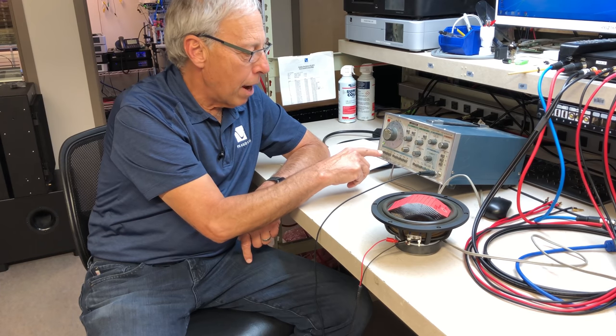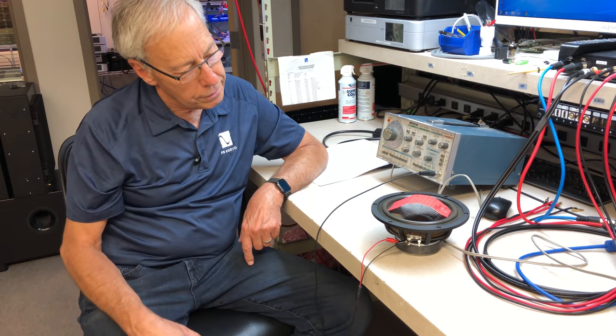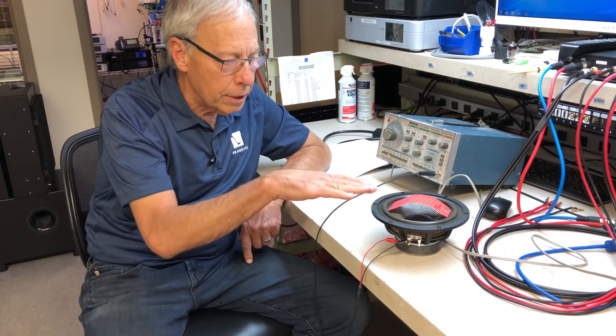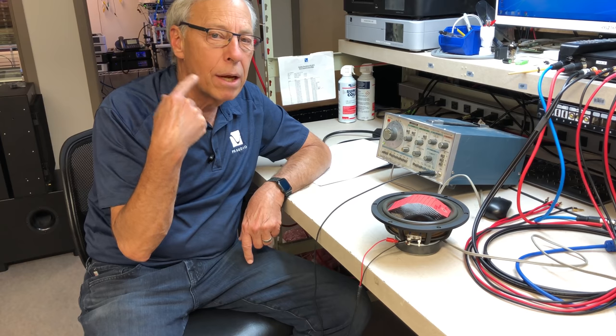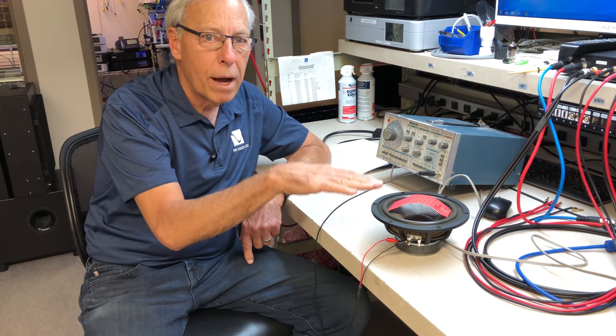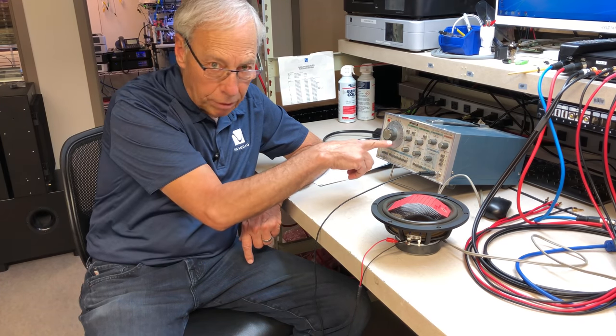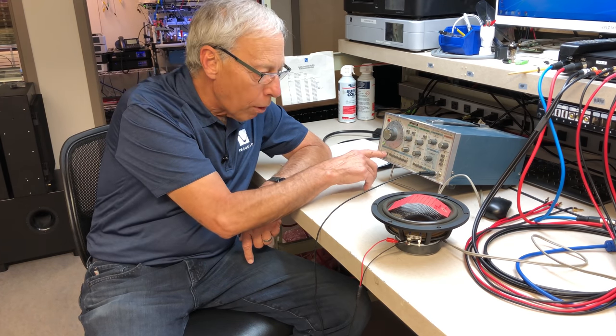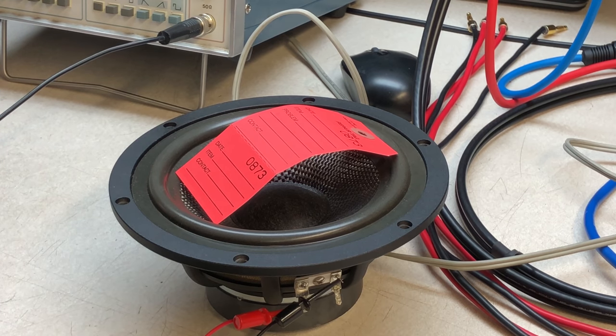If I turn it down, can you see what that's doing? It moves very slowly. This is 10 cycles — so 10 times a second. We can't hear that, but 10 times a second this is moving up and down in response to the electrical signal from the generator. And if I slow it down even more, there's one cycle. I can speed it up a little — that's two cycles. See: 1,001... 1,002. It's just moving very slowly up and down.